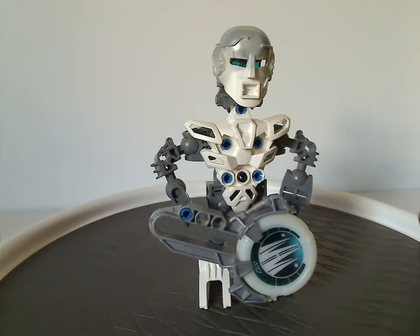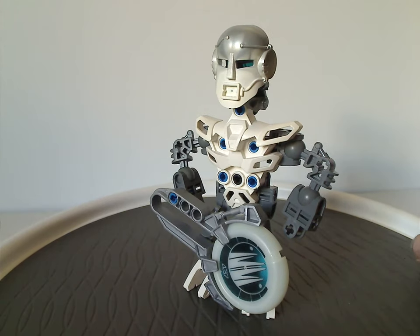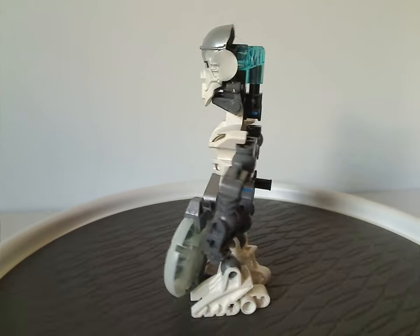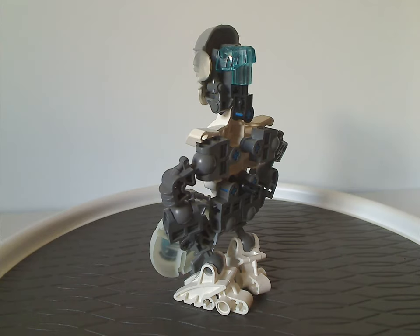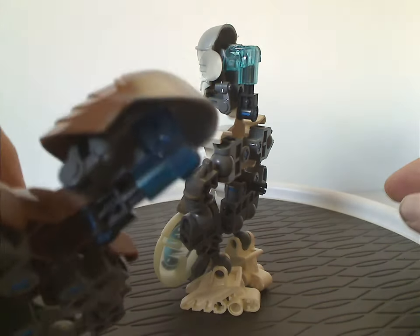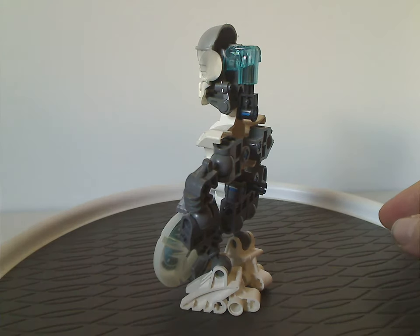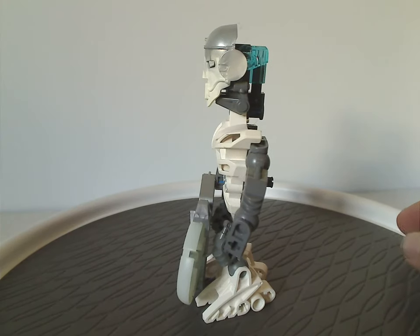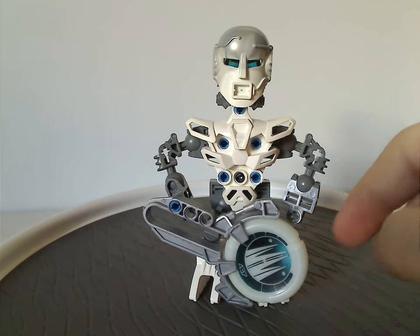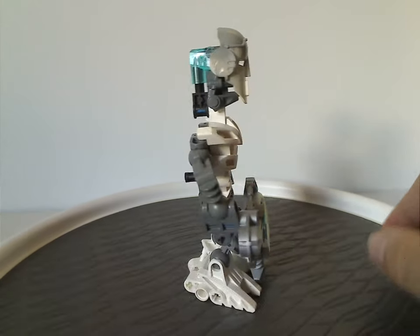And lastly is Erie, same build but with Turaga Matau's mask in silver and white. It has the light blue ice-stock piece as all ice characters had — well, until Metru Nui. There's also a dark blue ice-stock piece for Akbo, which is what the Metru Nui stone characters had. And of course the launching disc, as mentioned earlier — same build as all the rest.